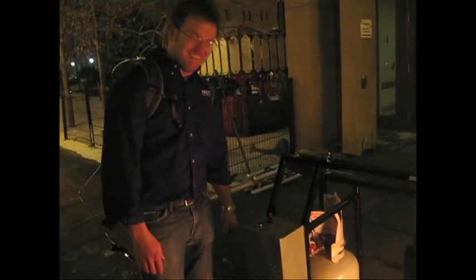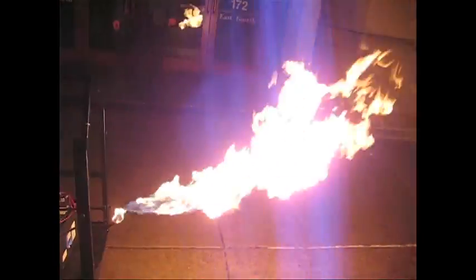Why did you do this? This fire is cool. Here's something else you don't try to do. It's kind of nice on the pilot.